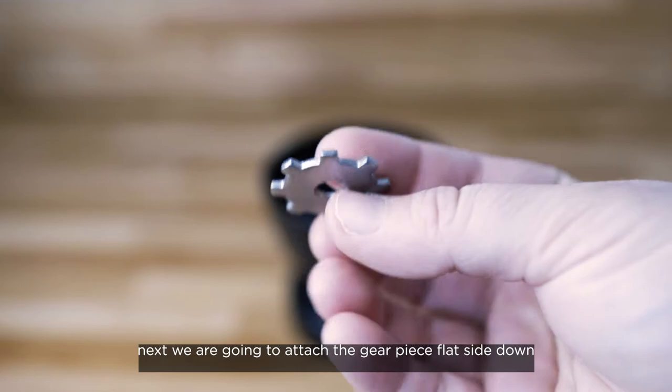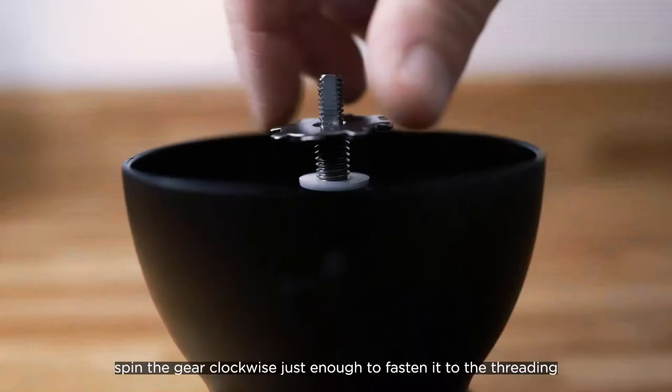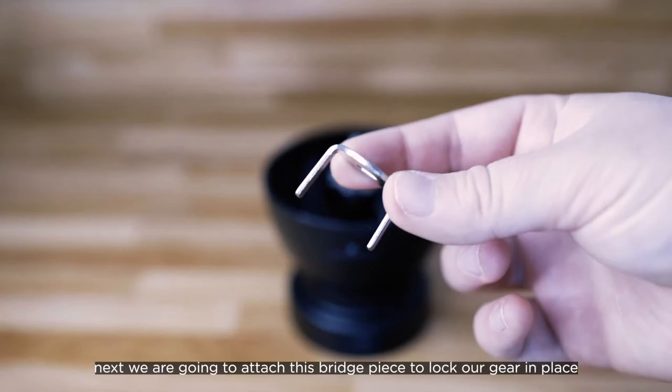Next we are going to attach the gear piece flat side down. This gear is what controls the size of your grind by tightening or loosening the ceramic burr to the hopper. Spin the gear clockwise just enough to fasten it to the threading. We will learn how to properly adjust this later.